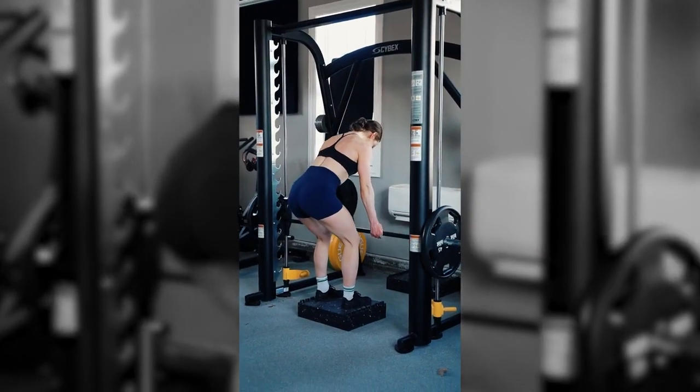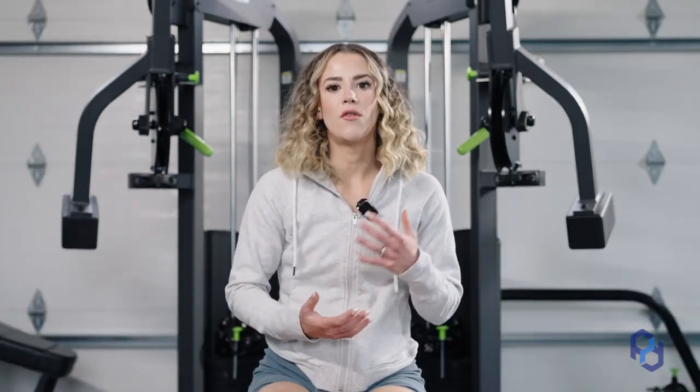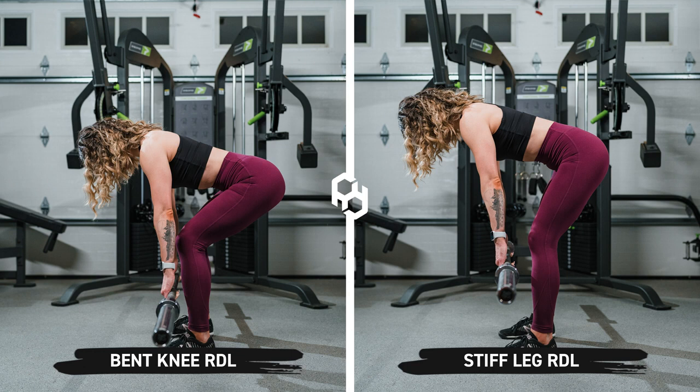The bar is fixed so I'm able to focus on hinging my hips, really bending at the knee, and being able to lengthen that glute without having to worry as much about stabilization or the bar path. Now if you're a little confused about RDLs — bent knee versus stiff leg — bent knee is going to bias more glutes, and stiff leg is going to bias more hamstrings.